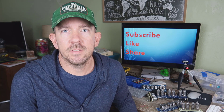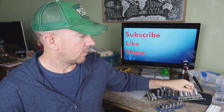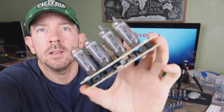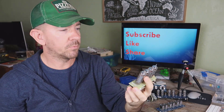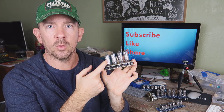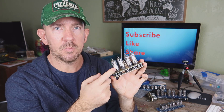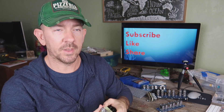Hey guys, Maker CK here and today I'm going to build some Nixie tube clocks. Now I have the clocks here, they're already made. And if you haven't seen these Nixie tube clocks before, they're really cool. All the numbers 1 through 9 are in that tube and these are old school, what they used to use back in the day. People are refurbishing them, getting these Nixie tubes and making clocks and different things out of them.